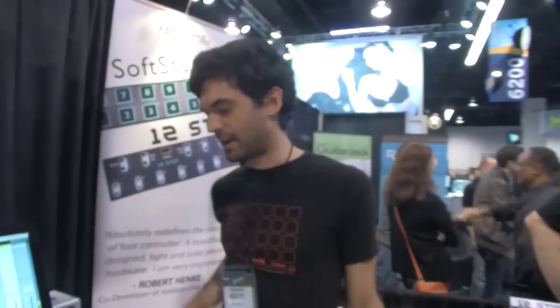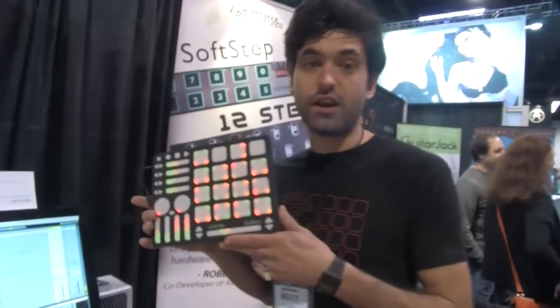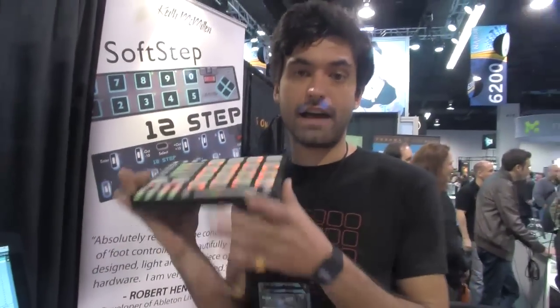Matt Hedick from Keith McMillan Instruments here, and I'm going to show QNexus, which is our new product, as well as Cuneo Rogue, the wireless Cuneo add-on.